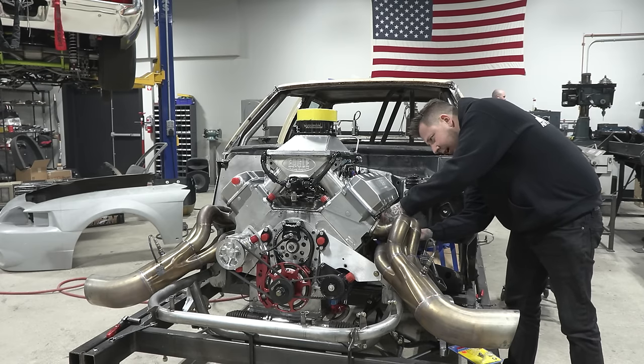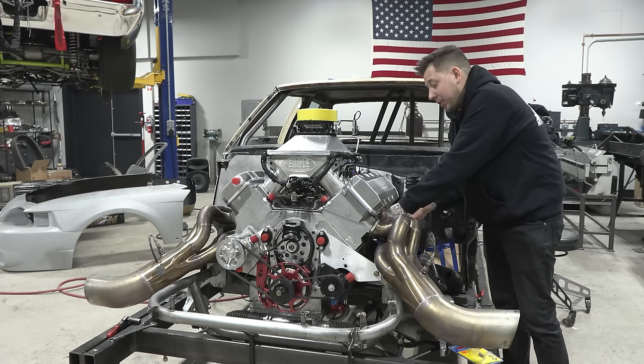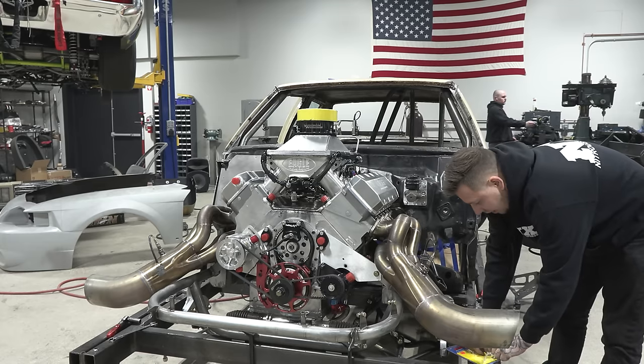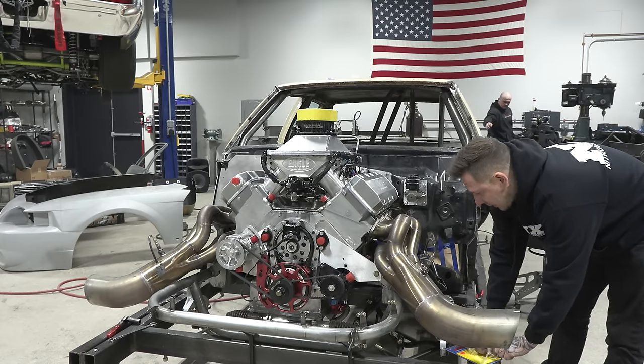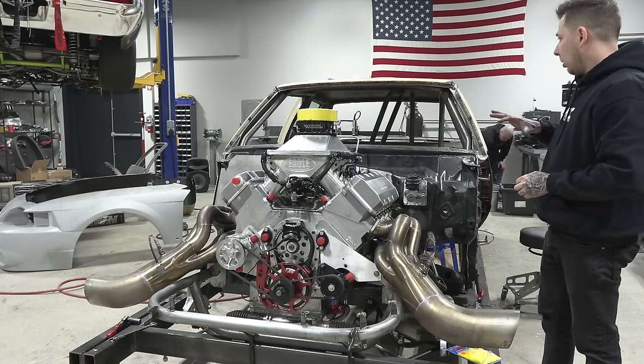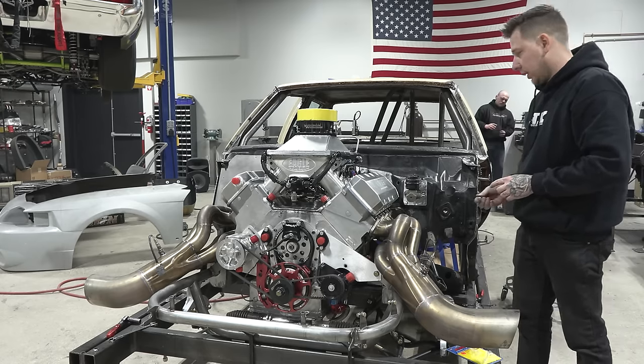All right guys, it's been a little bit since we gave you a Charlie Brown update video. The motor's obviously in this thing, we've got a lot done. What we're gonna do now is just kind of take you through everything leading up to this point and give you more insight into the process of what it took to get here.